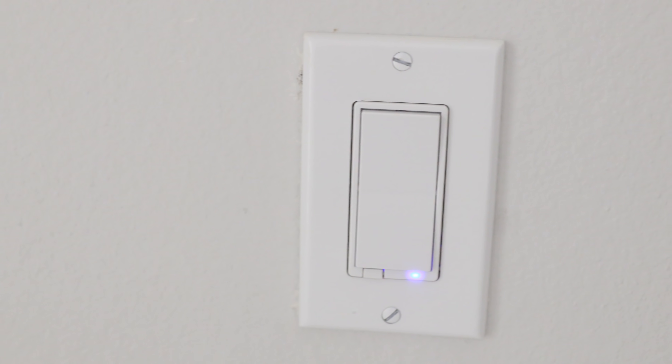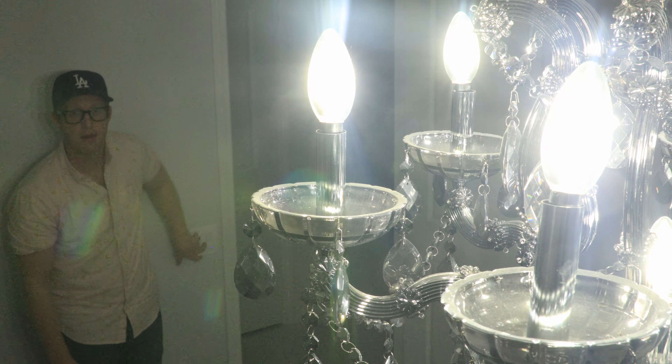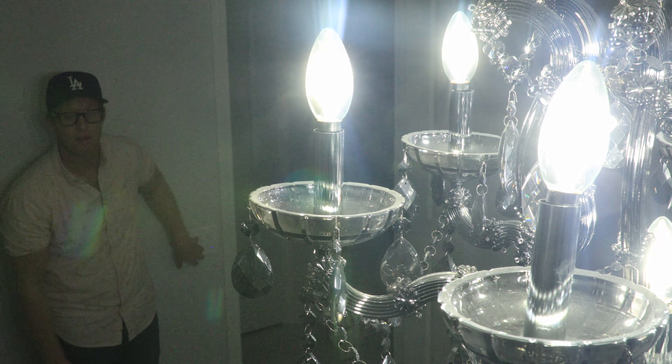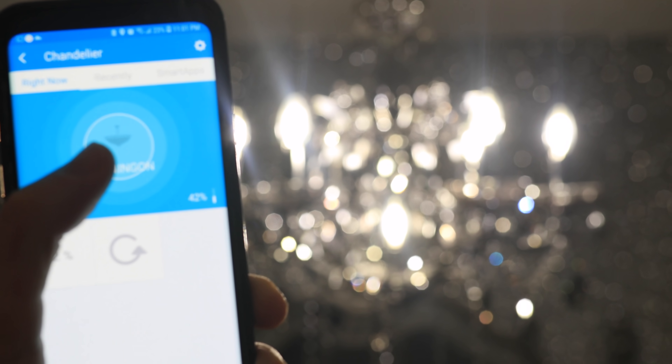The biggest expense I have for my smart home automation are my smart light dimmer switches. I literally switched out every light switch in my house with a smart dimmer switch. Here you can see I control my chandelier with my dimmer switch to turn them on and off and to increase or decrease the brightness. I can also use my voice or any other trigger to turn them on or control them.